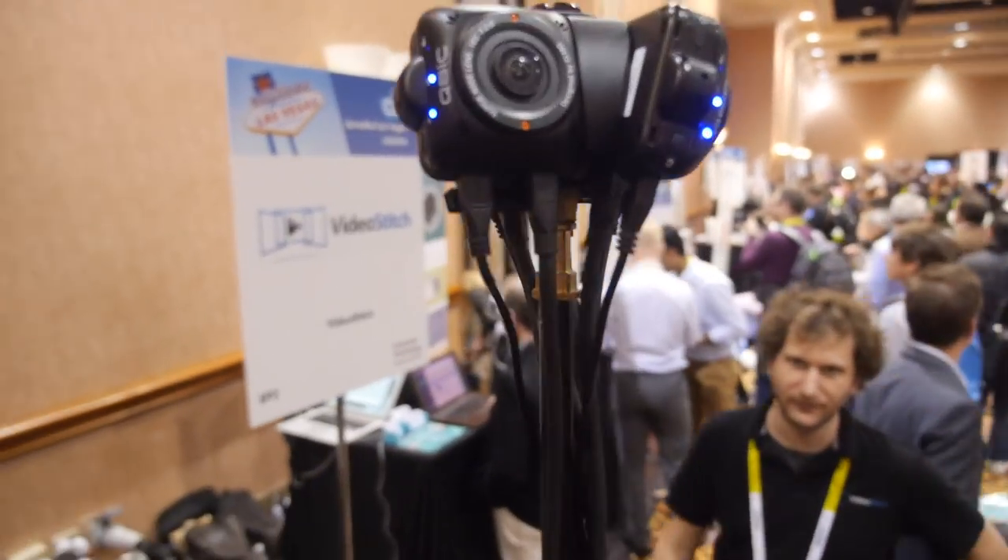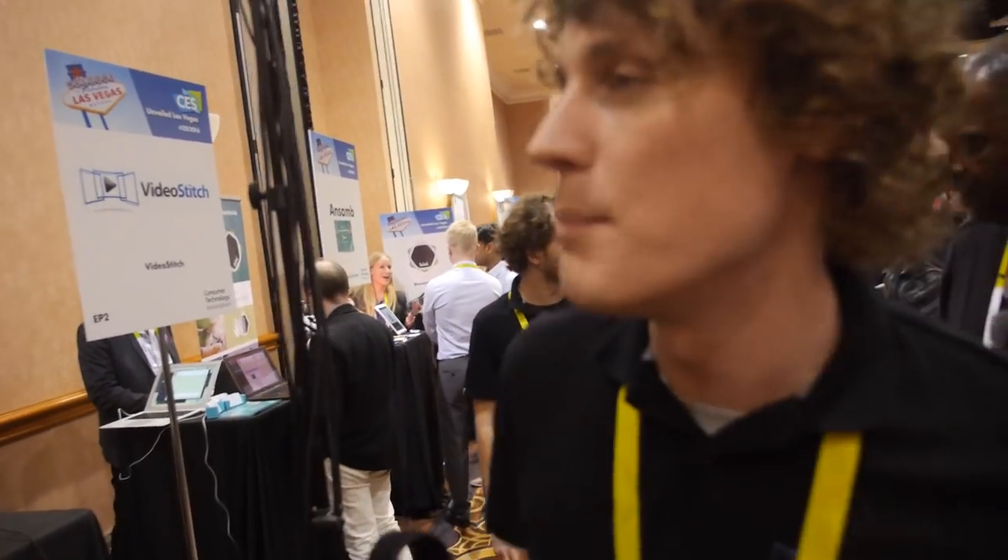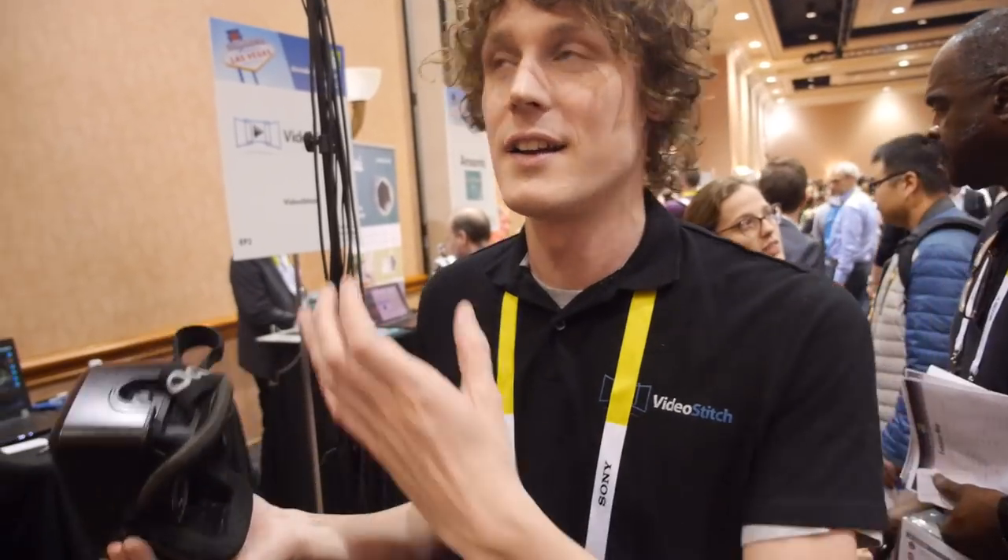So, how many cameras do you have? Four. You can go up to many cameras. VideoStitch is a company that stitches all these camera images together.